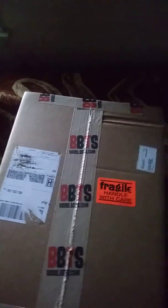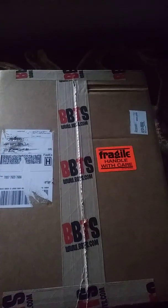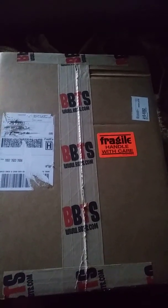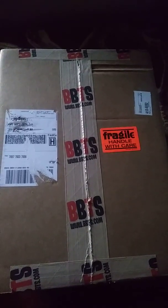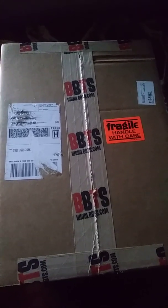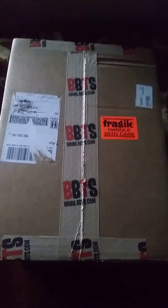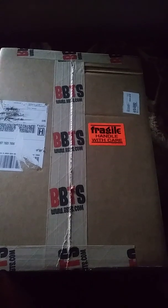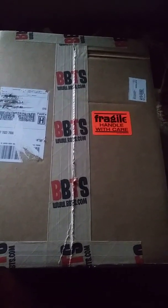Hey there, this is Silver Saying God. Thought I'd do something a little different for my channel — a short unboxing of a package I got earlier today from Big Bad Toy Store. I do want to apologize for the background noise; there's construction going on across the street trying to rebuild the road.